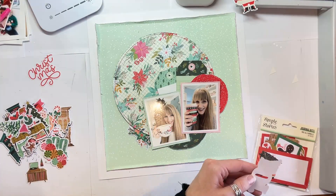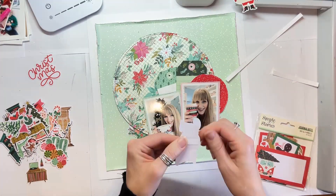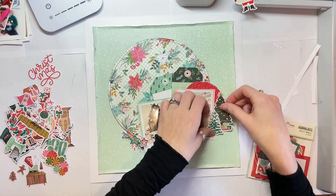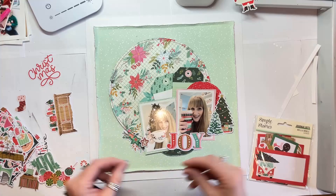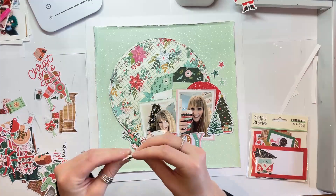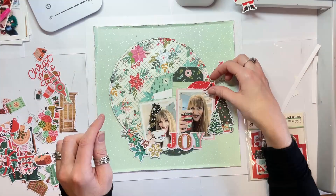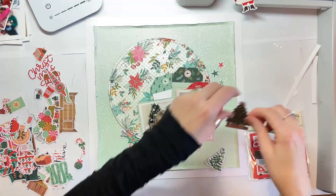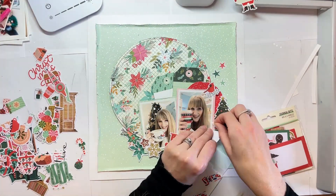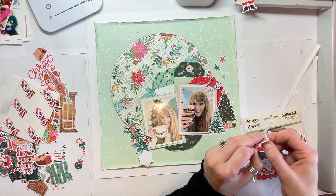I'm going to put some white behind the middle of the O because it was a bit see-through — I could see the layers behind it, like the corners of my photos and the circle behind it, so I just needed that filled in. Then I'm arranging some fussy cut flowers, some ephemera flowers and snowflakes down in the bottom left corner. Santa will come down and sit to the left of my photos and provide that perfect bit of balance to balance out those pops of red.